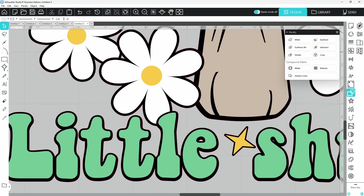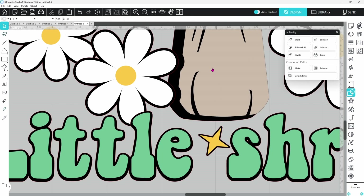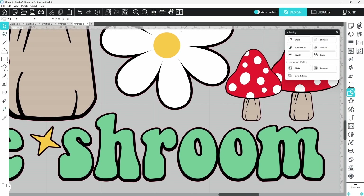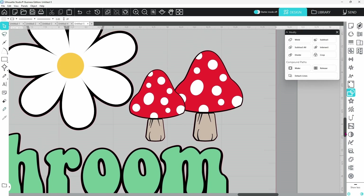Moving right along — the next overlap is in the stem of the mushroom. This offset overlaps the colored mushroom base. So we select that offset, hold down the Shift key, select the mushroom stem, and Subtract All. I always like to double-check to make sure it's doing what it's supposed to, then click the back button to put it right back. We just want to go through and look at everything to find these overlapping spots.